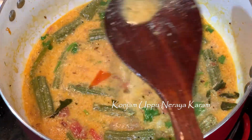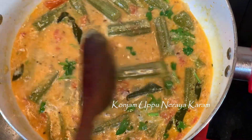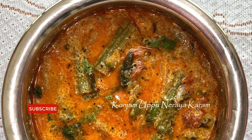This gravy is a bit watery, but it has a good taste. This is a very different gravy. Try it — this palkari recipe is very good.